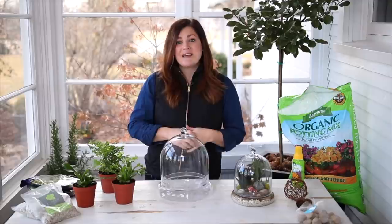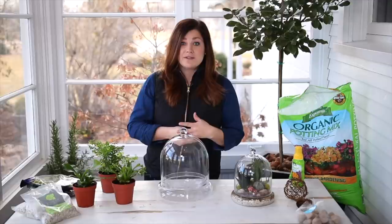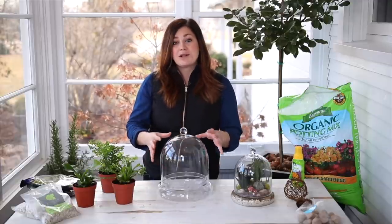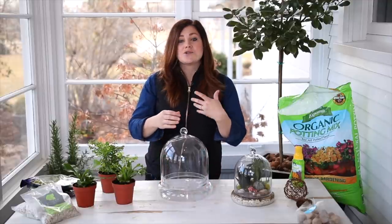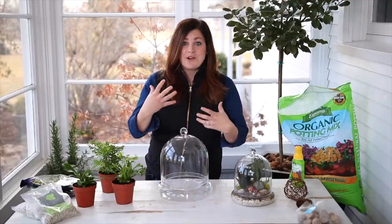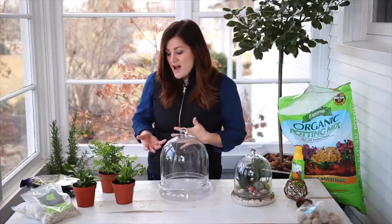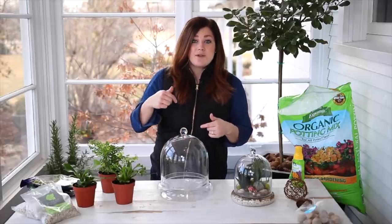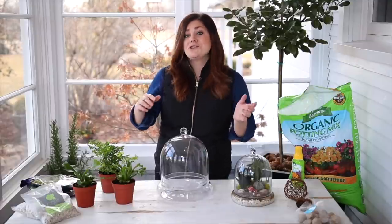I just wanted to keep going with it because I mentioned in that video how important humidity is to the health of your ferns and how terrariums are a really good place to put them — inside these glass vases they naturally form a little bit more humidity and condensation, and ferns really thrive in that kind of environment. We will link that video down below if you want to learn more about that.